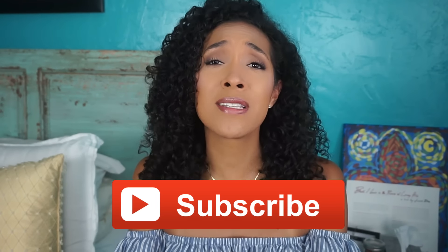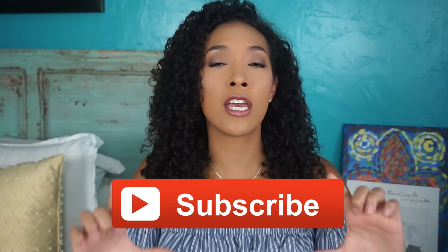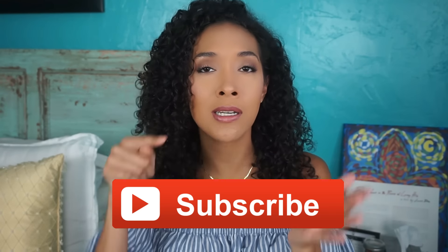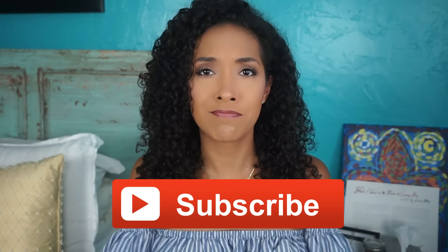Hey y'all, welcome back to my channel. I'm Rocio. Hello, and this is Reese's Rizzles. For those of you tuning in for the very first time, don't forget to subscribe so you don't miss out on any more curly hair tips. All you have to do is click right here if you're on your computer, or if you're on your phone or tablet, scroll up until you see that red subscribe button and click it. Alright, so this is going to be all about hair care tips for the summer, specifically if you have curly hair. If you don't have curly hair, these tips can pretty much go for anyone, so let's get started because we have a lot to cover.